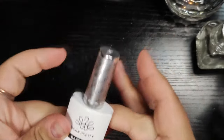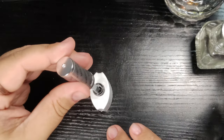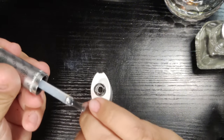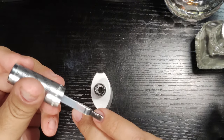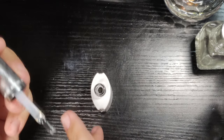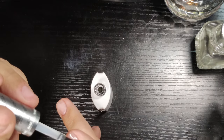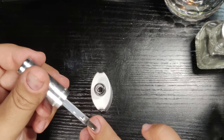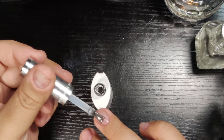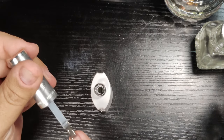Now we're going in with Born Pretty's base coat. This is an awesome product — I love the brush on this, it is so amazing. I've never seen a brush like this. It's pretty standard in terms of shape, but I love that the ends of the bristles are not black, so it makes it kind of easy to see where you're going and makes it a little easier when you're working around your cuticles.